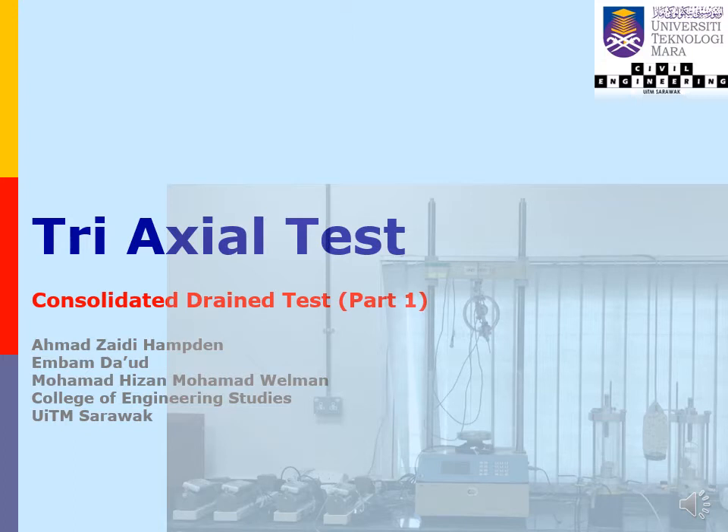Assalamualaikum and salam sejahtera. Welcome to the basic guide of consolidated drain triaxial testing module.